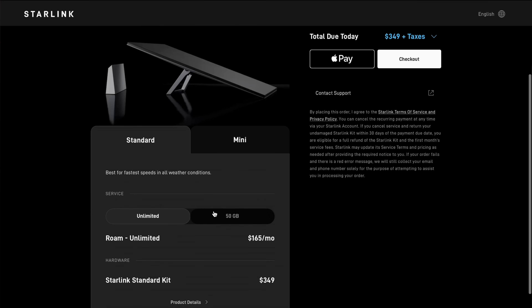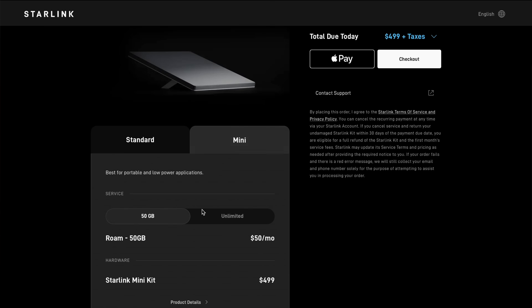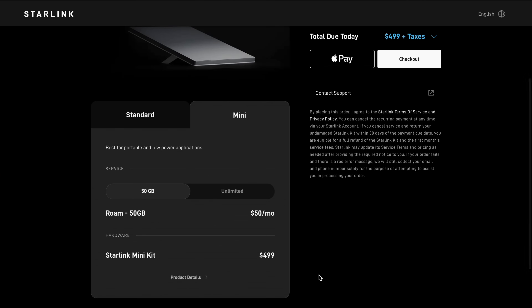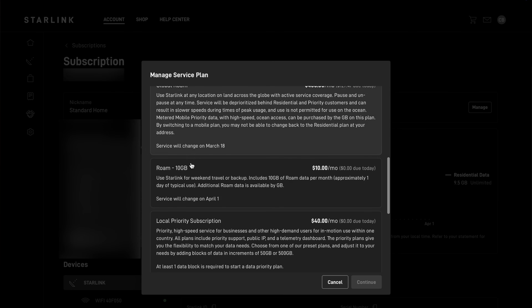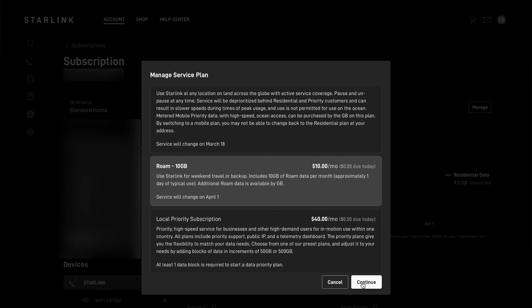So how do you get the Roam 10GB plan? As mentioned, it's not available to order from the Starlink website — new customers can't just go online and order it; it's not in the plan selection. It's really targeting existing subscribers. If you're an existing subscriber, you can go into your account dashboard at Starlink.com or in the app and, if you have an active or paused subscription, change your service plan to Roam 10GB. If you're new to Starlink and want this plan, you'll need to first sign up for Roam 50GB on your initial order, then switch to Roam 10GB later. Any Starlink dish model can be used with this new 10GB service plan — they're not restricting it to just the Mini or Standard.